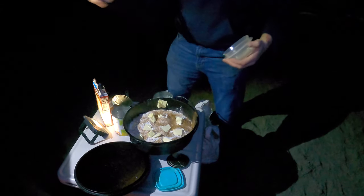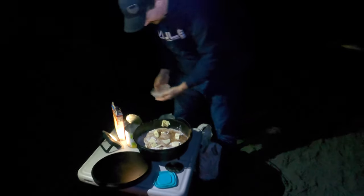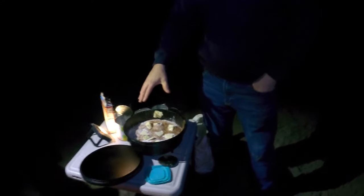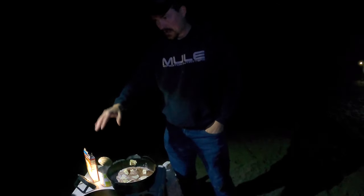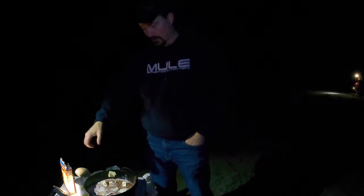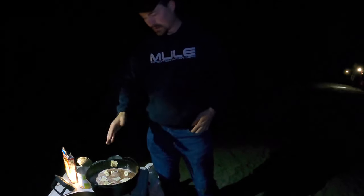Alright Josh, I buttered your knife up for you. So it's pretty easy — put 15 coals on the bottom, spread those out, and then put 10 coals on top. It's going to take about 45 minutes for this to cook. You want to turn it about every 15 minutes — I'm going to turn the whole pot and also turn the lid so it cooks evenly.